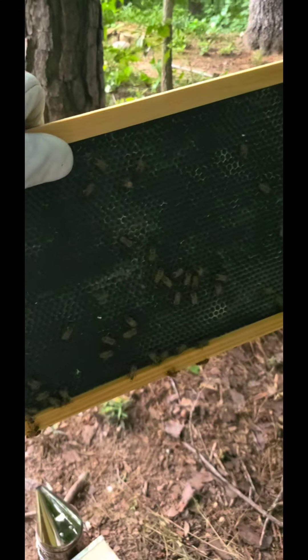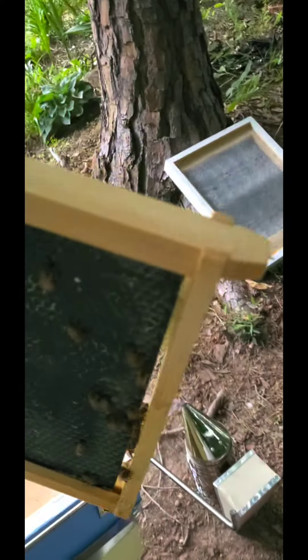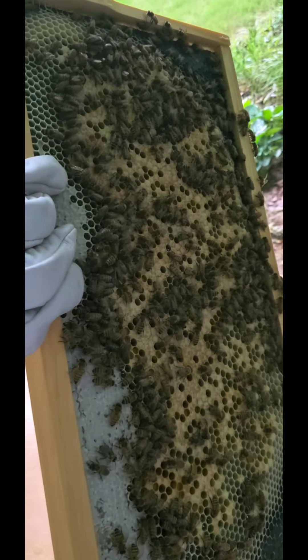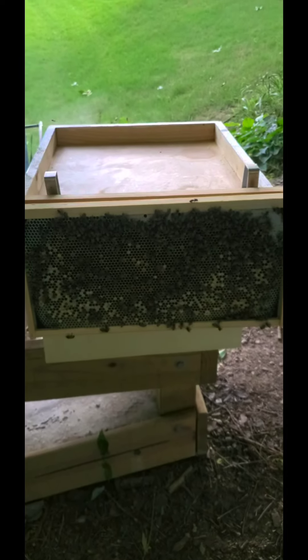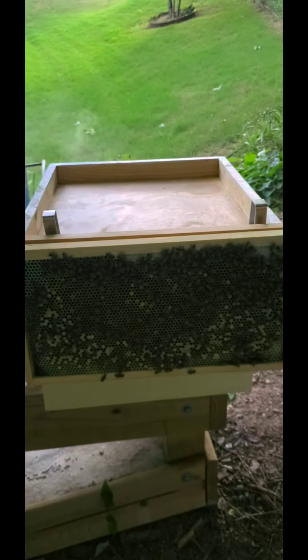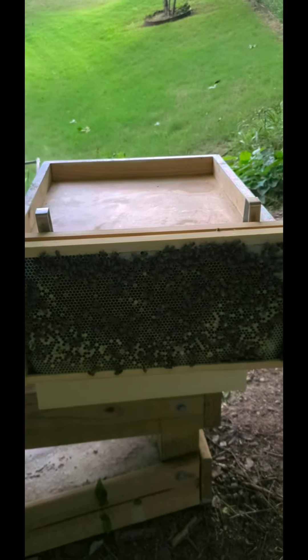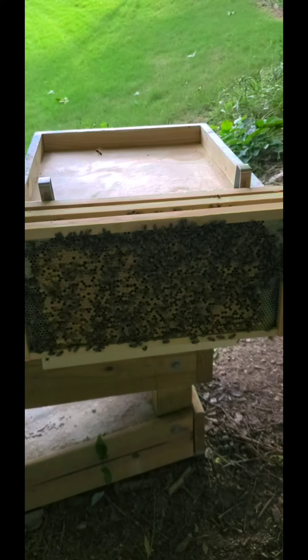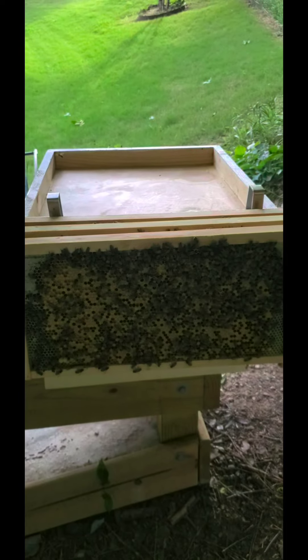So this is the outermost frame, or the first frame, and that's the inside face — nice and busy. This next frame is pretty much loaded to the hilt with brood, and of course it has honey because that's part of what the brood chamber looks like, but it's definitely not storage. This is the third frame in, absolutely gorgeous, and that gives me enough room so we can now just look at them in the box. These look great.